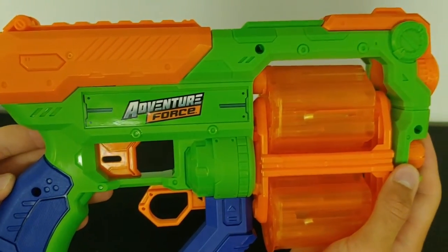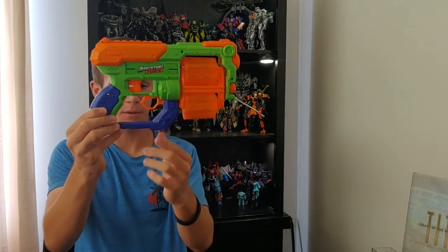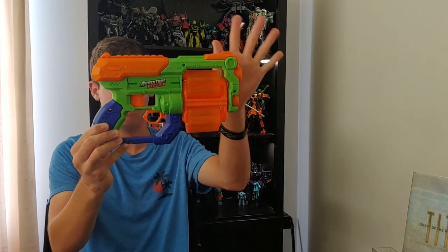There are a few things I do want to talk about. One thing being the plastic quality. The plastic quality of the blaster does feel really good and it does feel sturdy. But one thing I do want to discuss is the grip here — the grip is separate from the rest of the blaster.